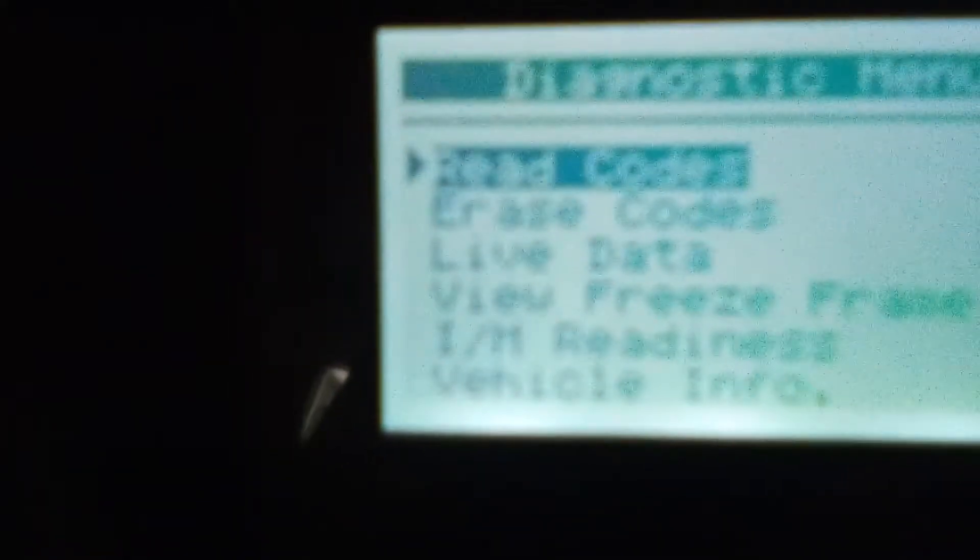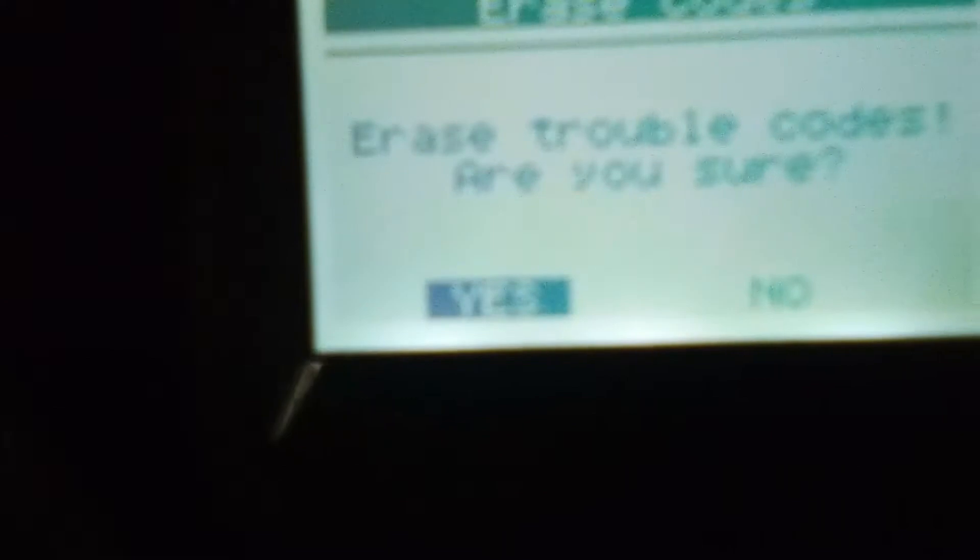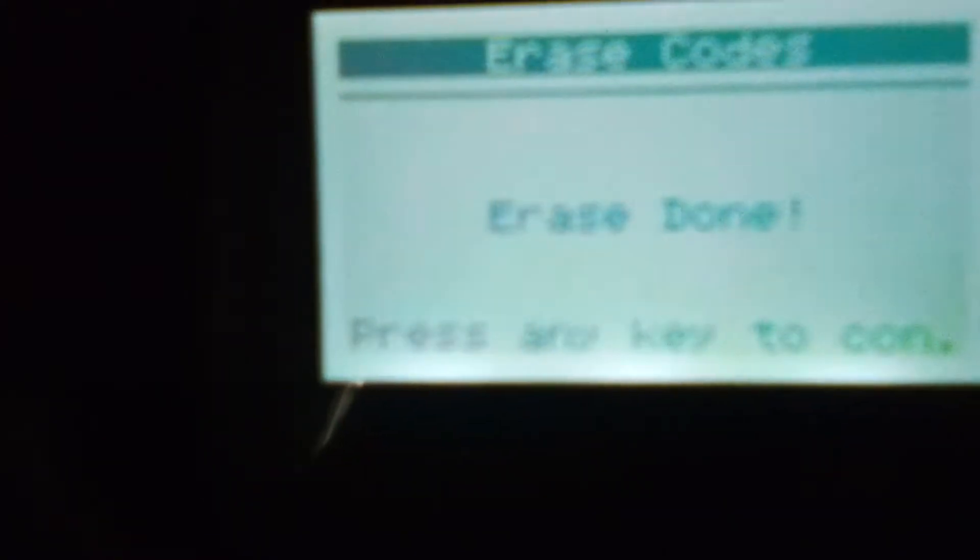You can exit out of here. The camera's not picking up the screen too well. I can take those codes and scroll down with this button here and erase the pending codes. Done. I'll scroll down to live data and hit enter.